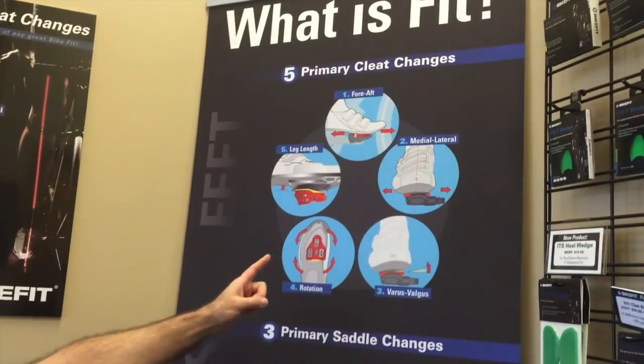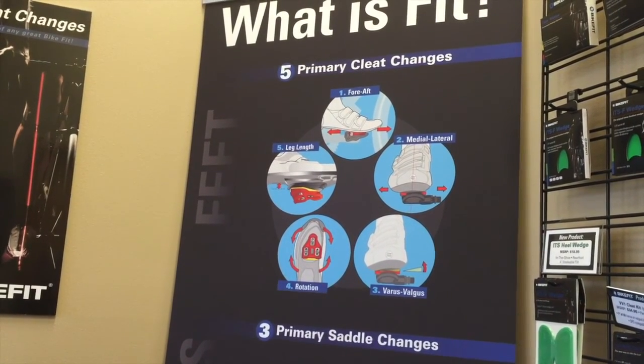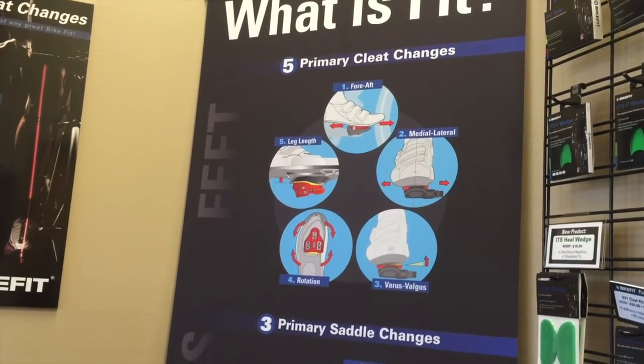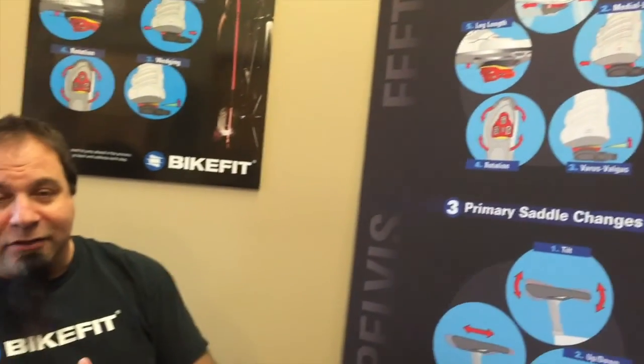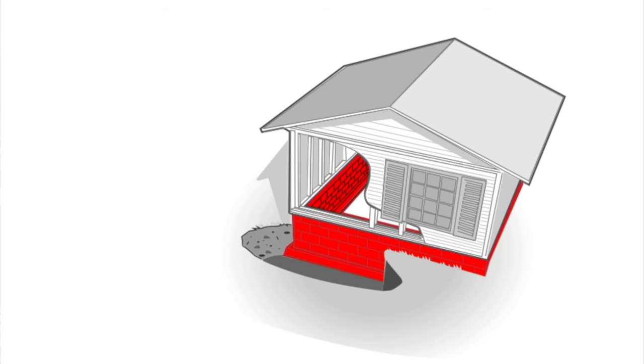Number one, if we go to the top, is your foot-pedal interface. This is the most important part of a bike fit. Think about it — if you were to buy or build a house, the biggest most critical thing is the foundation. You want it solid, straight, and aligned, and the rest of the house comes together really well when you build the foundation right.